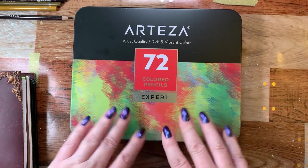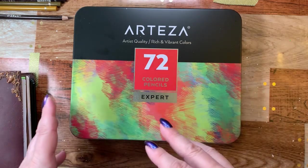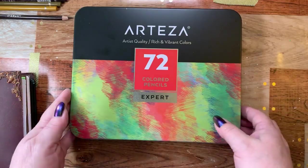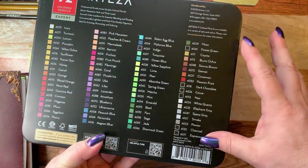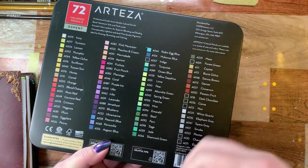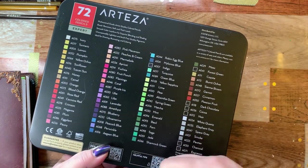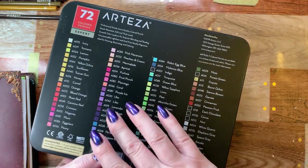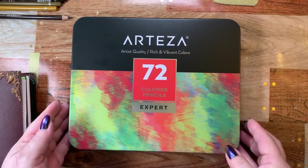The case for this is exactly the same size as the watercolor pencil set, so they stack nicely on your desk, which is wonderful. They also come in the same colors, so you can mix and match the sets if you wish to do a little bit of watercoloring and then coloring in any areas that need more shading with the same colored pencil, which to me is absolutely wonderful.